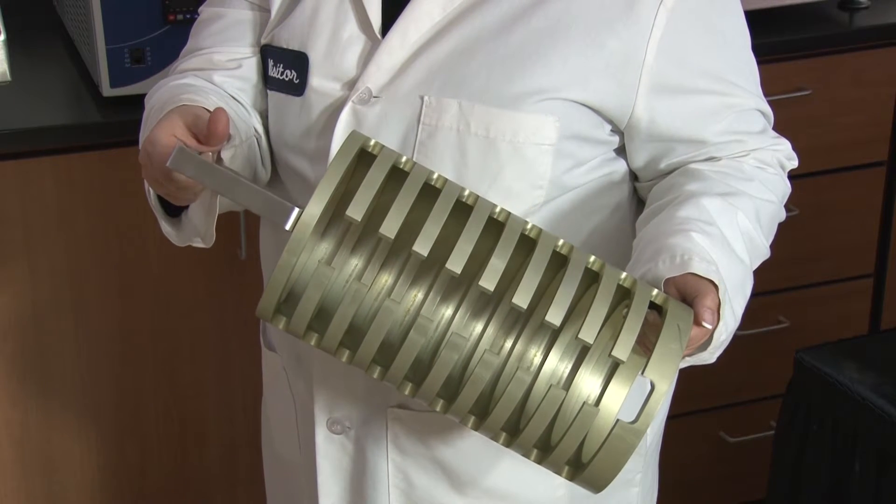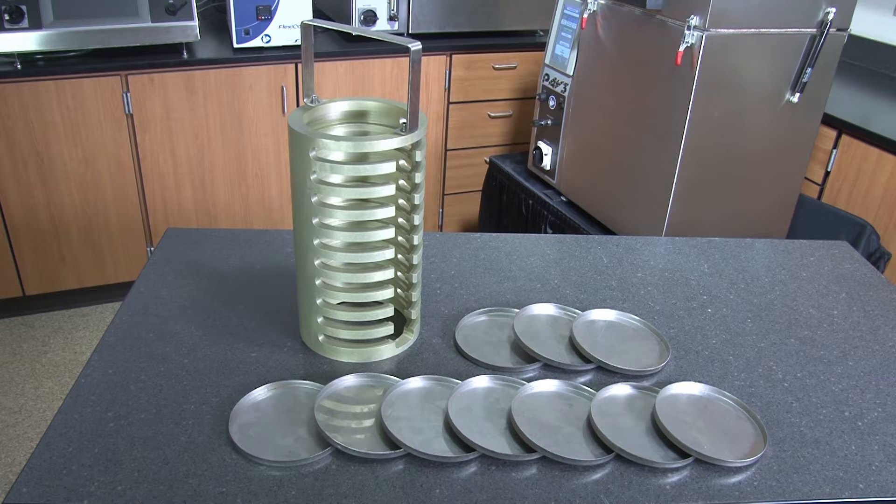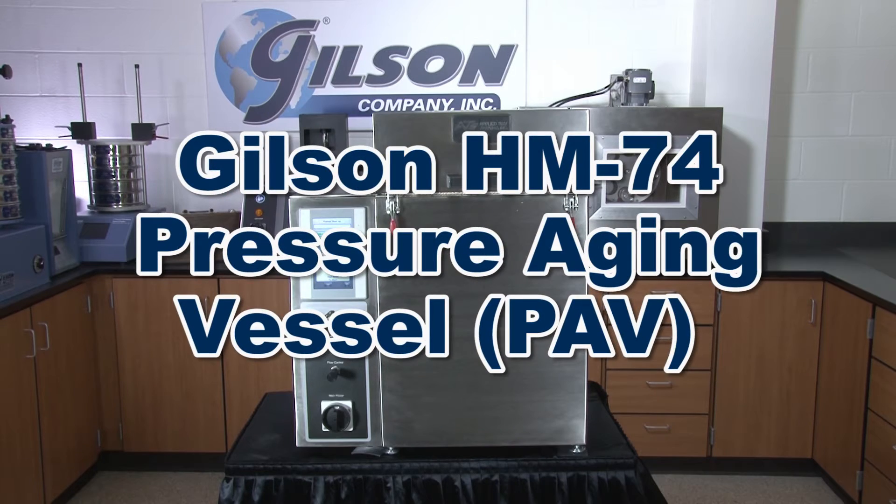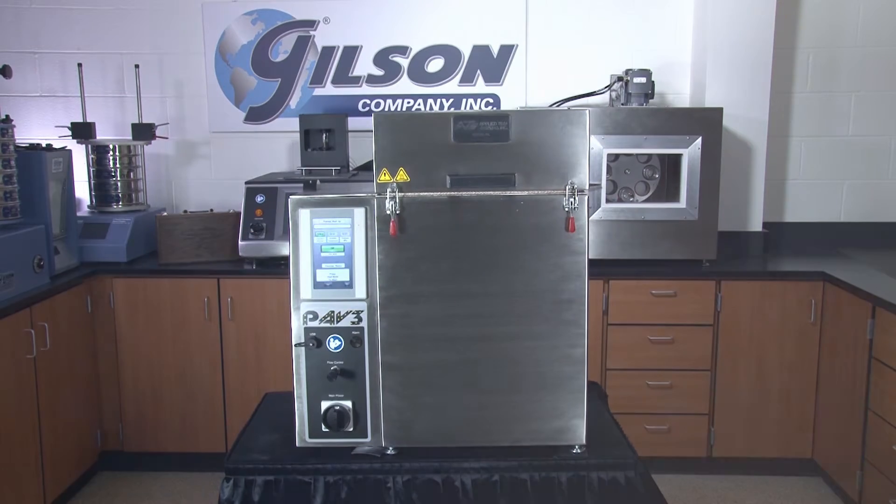a machine iodized aluminum sample holder, and a set of 10 AASHTO T179 specimen pans to make the Gilson HM74 Pressure Aging Vessel the right choice for your material testing lab.